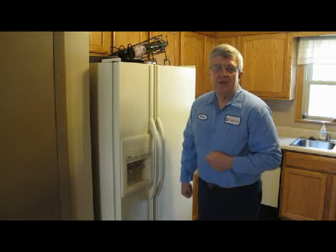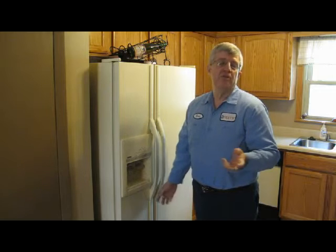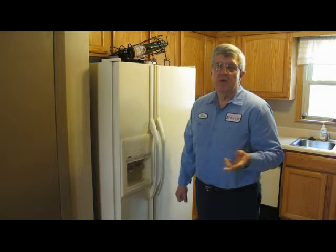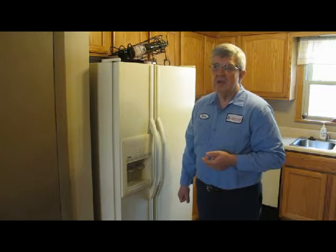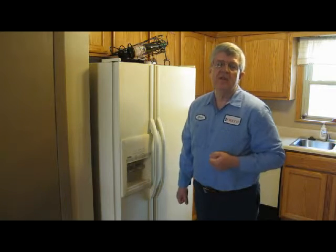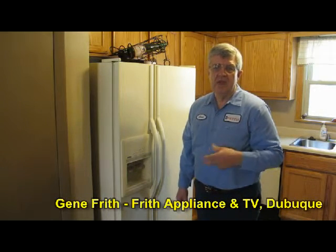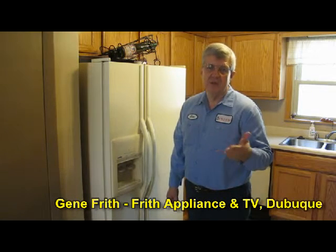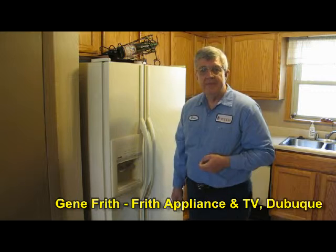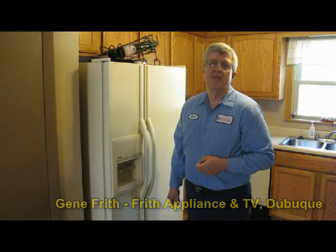Finally, what you want to consider is service after the sale. In the unfortunate event that your appliance breaks down during the warranty, or even after the warranty, most retailers who sell appliances nowadays don't have a service department. So you need to find out who services appliances in your area, so that in the unfortunate event something breaks down, you're able to have somebody to repair it and don't have to go out and purchase a new one. These are just some of the considerations you need to make when purchasing an appliance.